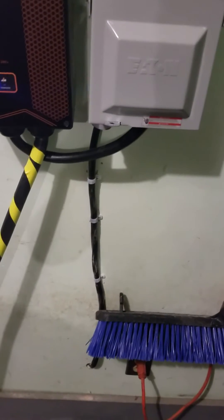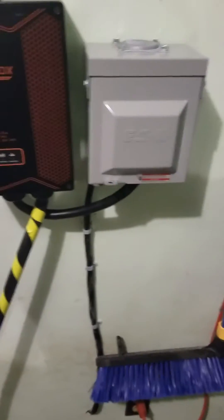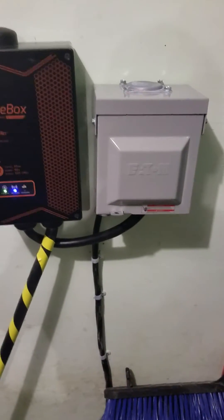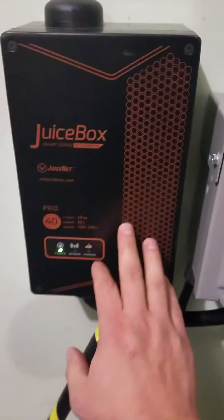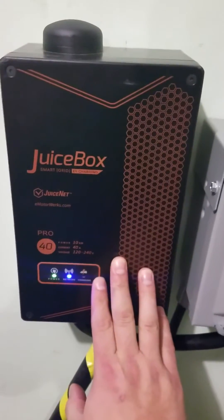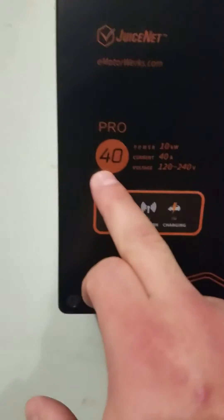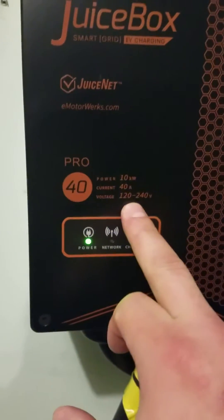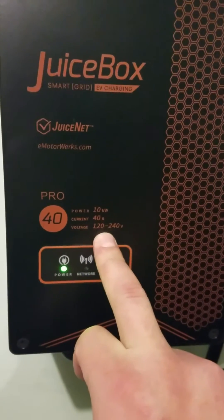We're going to talk about how we bring power in. The power coming in is going to be on a 40-amp dual breaker. In this case we installed something called a JuiceBox, which is a charger unit — the 40-amp one — which is as much as you're going to be able to do for your Tesla without having a high-powered unit.